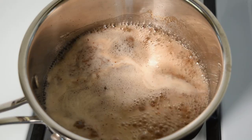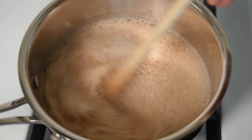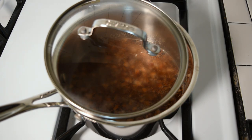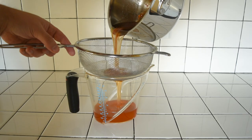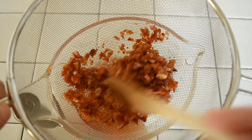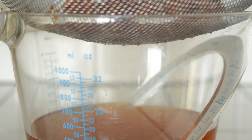Let it boil for a minute or two, give it another stir, and remove it from heat. Gently place the lid on top so it doesn't fully cover the pot, and let the mixture cool down overnight — roughly about 12 hours. After that, strain it out with a large strainer, stirring and pressing down on the solids to get as much syrup out as you can.